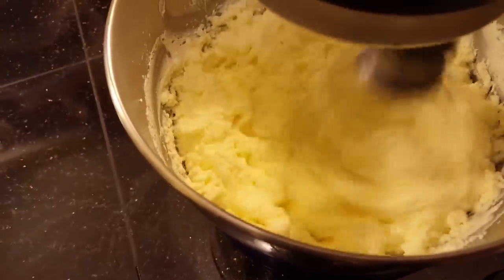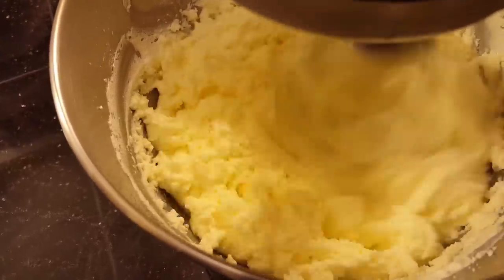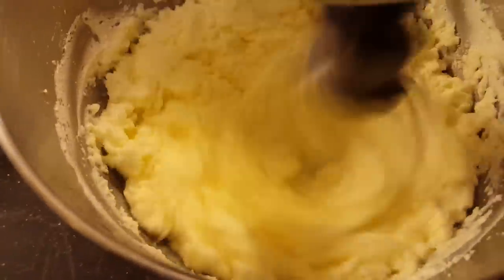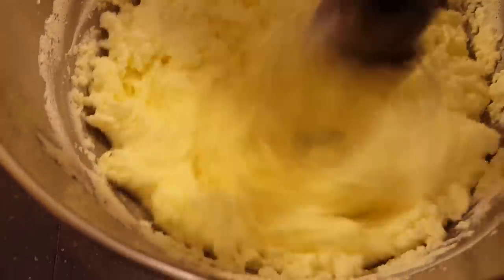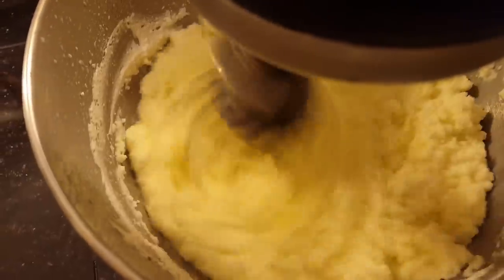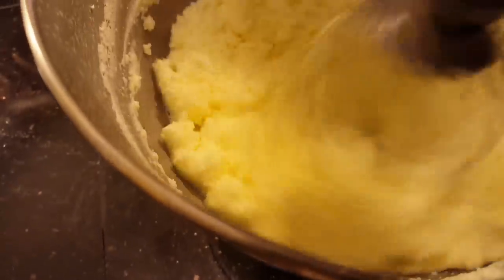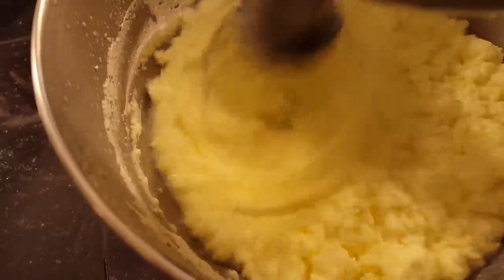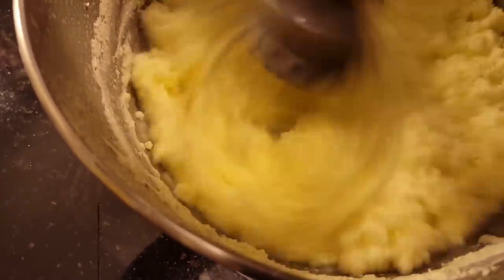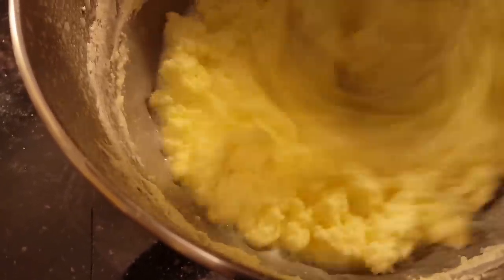We're getting closer — the whipped sour cream is slowly becoming butter. Some of the liquid is beginning to separate. It will probably take another minute or two for the butter to fully separate. The grains are beginning to come together and the water is slowly separating from the solids. Just be careful not to run it at full speed because the liquid will begin to splatter a little bit — keep it on lower speed.